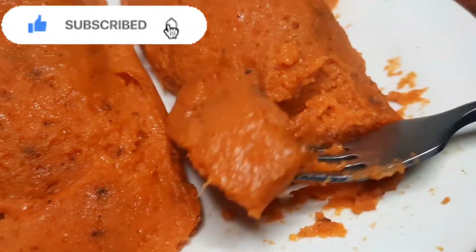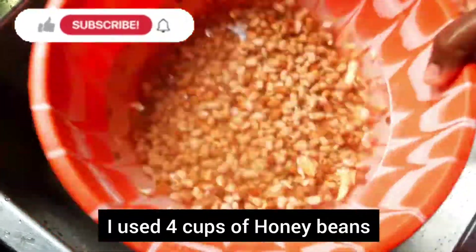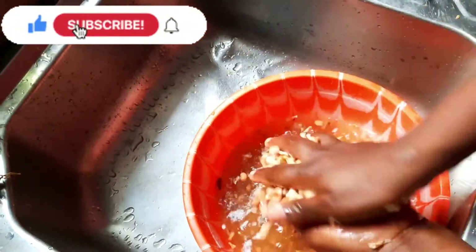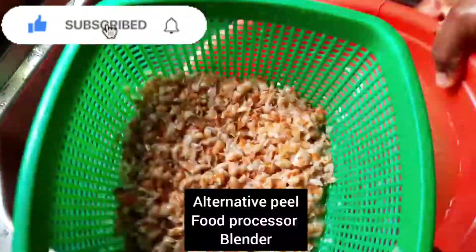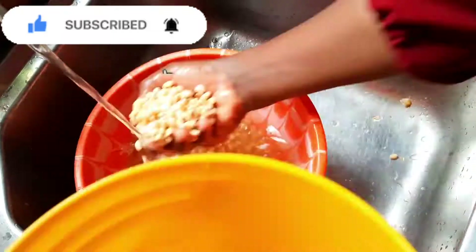If you are new to my channel, make sure you subscribe. Now let's get down to the prep. First you wash your hands, then you take some beans and put them under water to soak for some minutes, then you start rubbing to peel them. Some people also peel using a food processor or a blender.